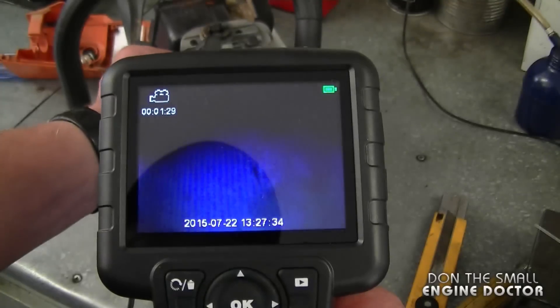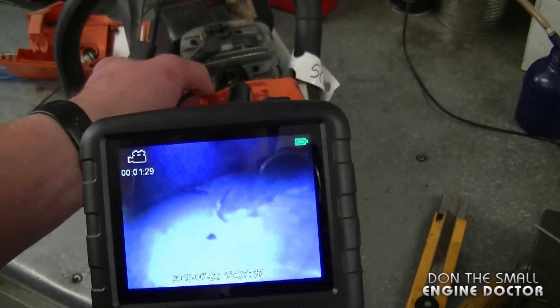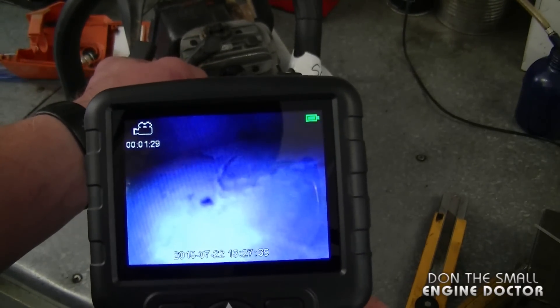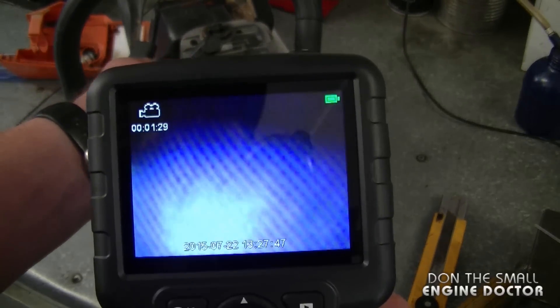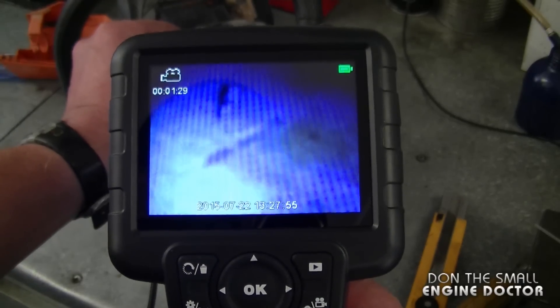I will be filming this camera here, but I'll also take some video files from inside the camera and incorporate them so you'll see the actual footage. Now going in — here's the piston and you can see a bit of scoring on the front, and there's a small hole on top of the piston.